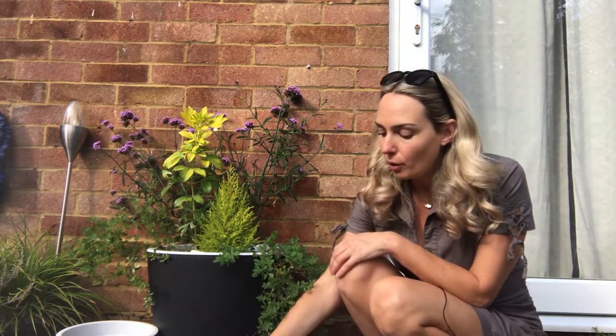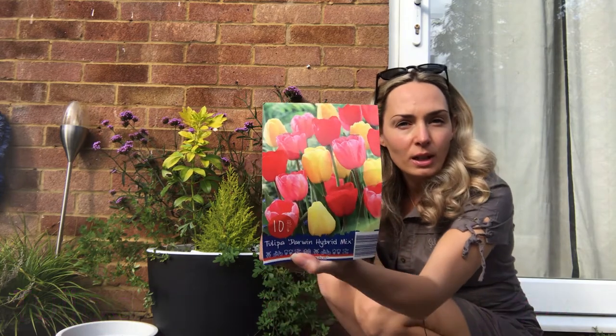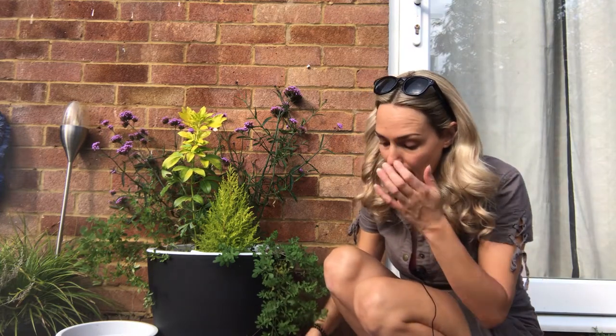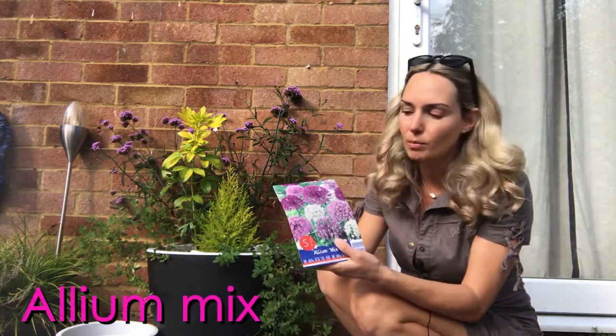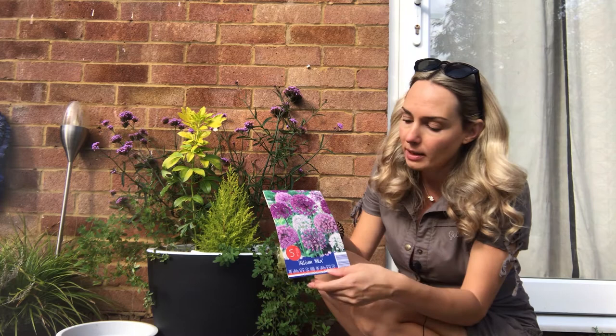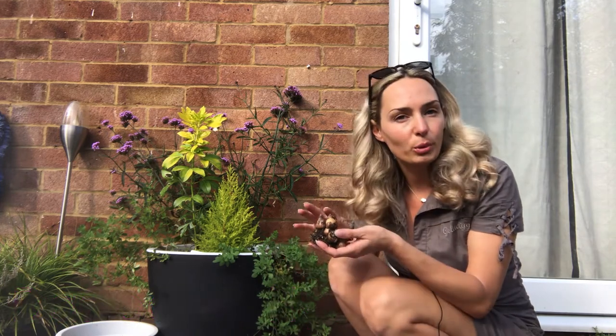I've got a couple of bulbs — I've got tulipa Darwin Hybrid Mix, which are these red, yellowish and pink, kind of the traditional type. I also got allium, so a mix of allium in different colors from dark purple, pink and also white. And I also have a few daffodils and hyacinths from last year which I got out and dried, so I'm going to put these in as well.